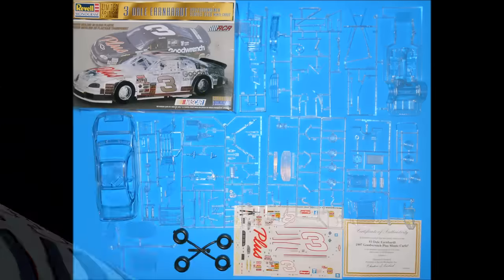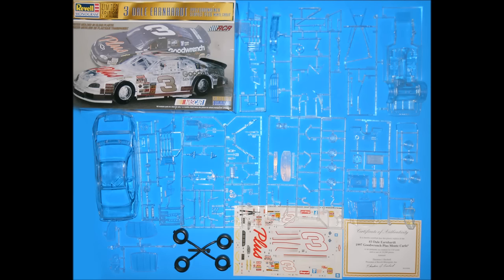Here's my version of an open box review. I could pick all the pieces up and name them and tell you that, yes, in fact, they are in the box. But I'm just going to let you look at them all, and you can get your entire open box review in about 15 seconds.